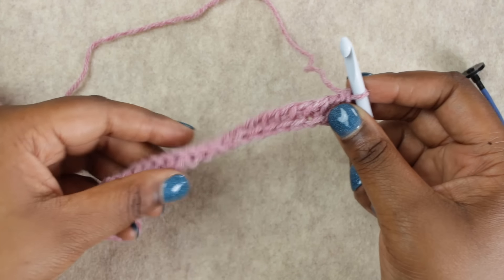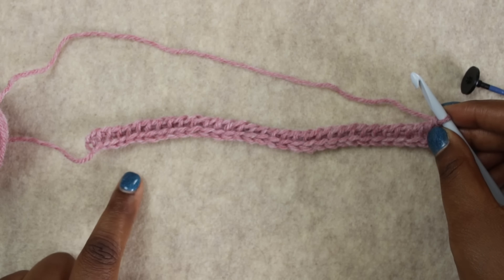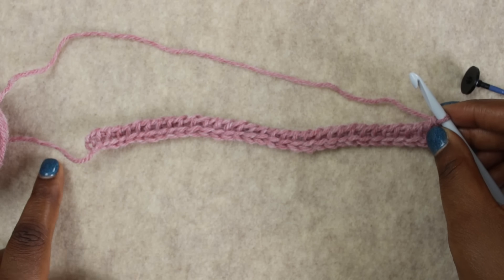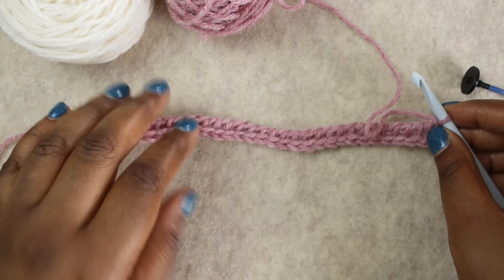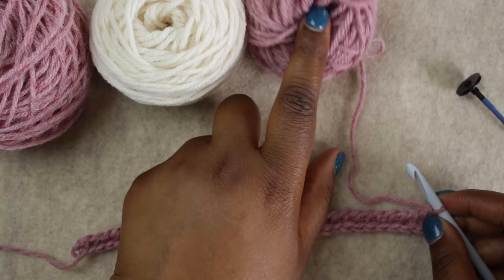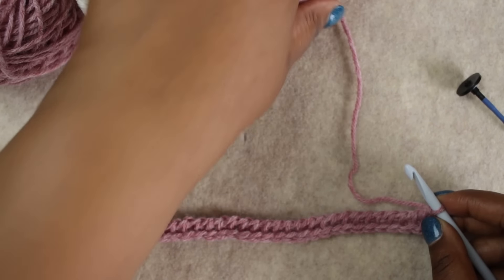Now this is where the color changes start to come in. As you saw from the schematic, we're going to be alternating colors A and B, every 11 stitches. Your first 11 stitches will be color A, your next 11 stitches will be color B, and so on all the way through. You'll end up with nine total blocks alternating color A and B. The first stitch on your hook counts as a stitch in Tunisian crochet, so we'll add new balls of yarn for each color change.